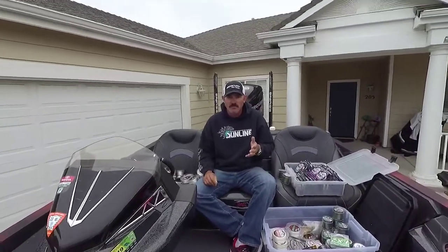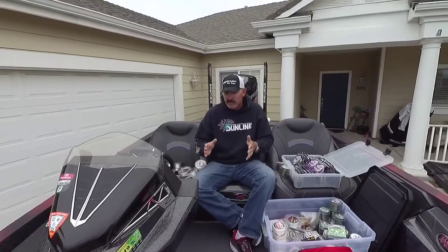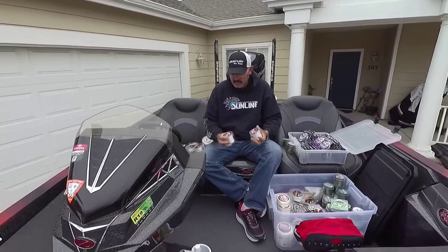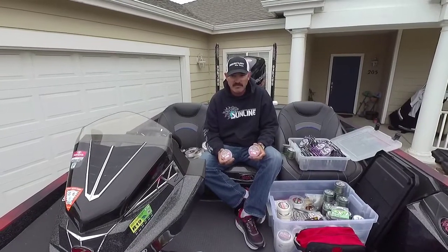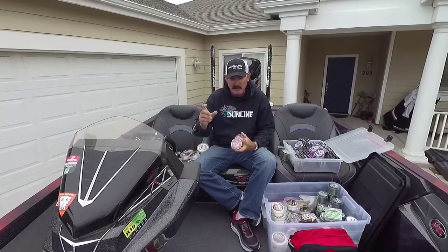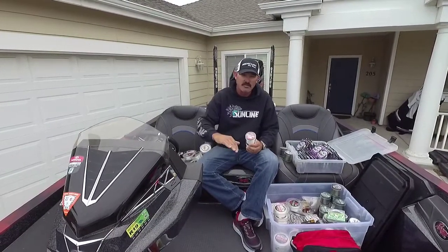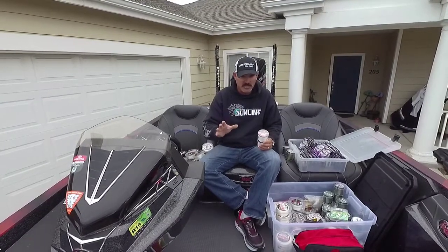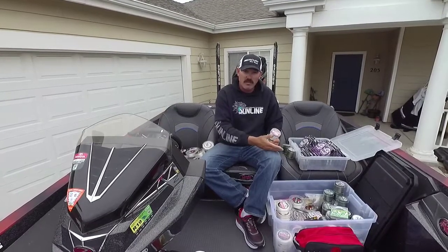Then we're getting into topwater — some of my favorite fishing — with poppers and spook walking-type surface baits. Sunline makes a really good Super Natural monofilament, and I use 20 to 25 pound test. I do have some 16 pound for those small Riko-type popping baits and SK Pops, but I like throwing that monofilament because it doesn't drag the nose of the bait down in the water — it stays up. And if I'm fishing Clear Lake or the Delta with those same baits, I might go to a lighter braid because of all the grass.